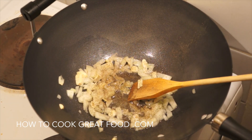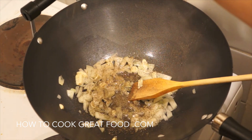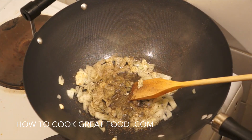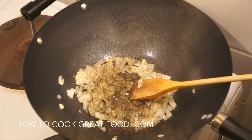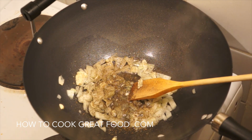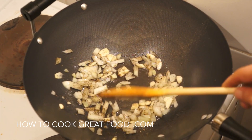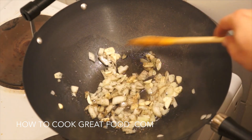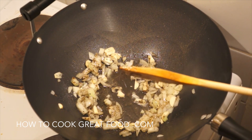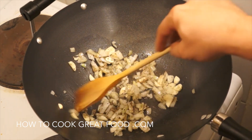Adding some black pepper and then some dried basil. You could also use oregano — there's a long list of dried herbs you could use. I'm also going to be adding some fresh basil later, which by the way has a completely different taste to dried basil — they're very different indeed.